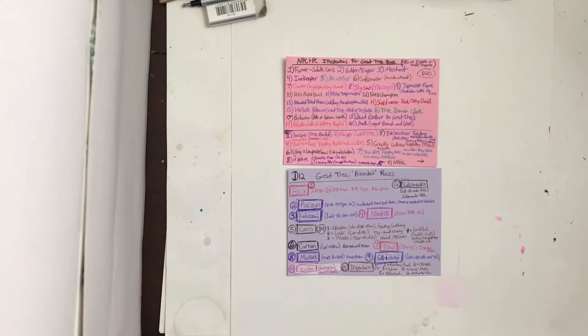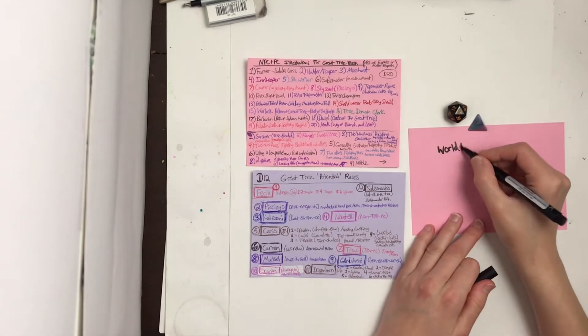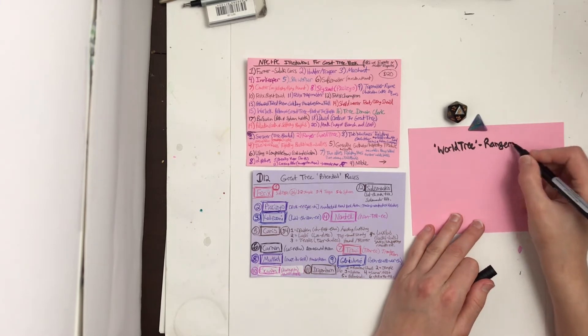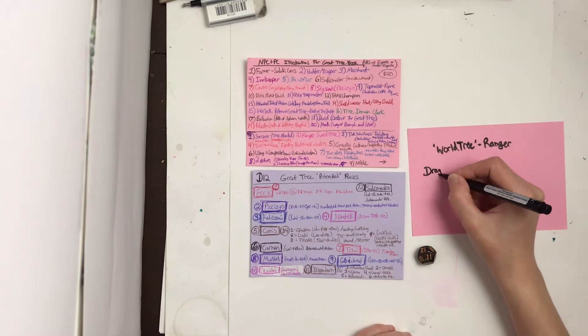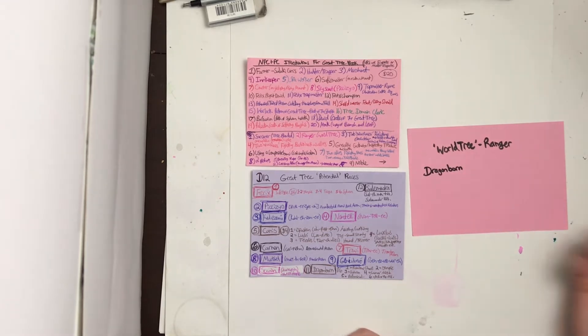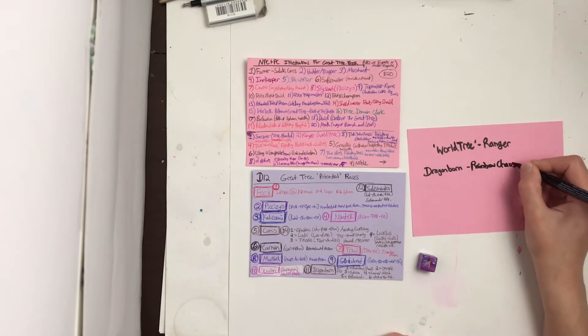Here I'm going to use these new random creation charts to create whatever I happen to roll up. In this case it's my world tree ranger subclass from my great tree book, and I got dragonborn. I rolled for a subtype and got the rainbow chaos, and I need to do a male one this time.